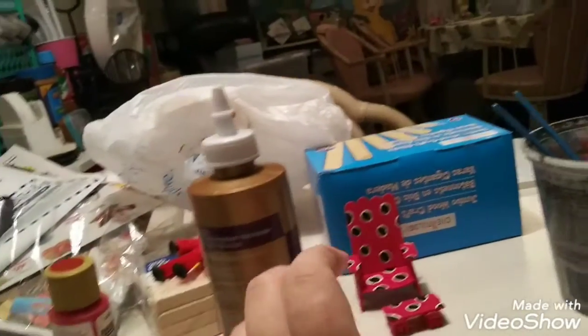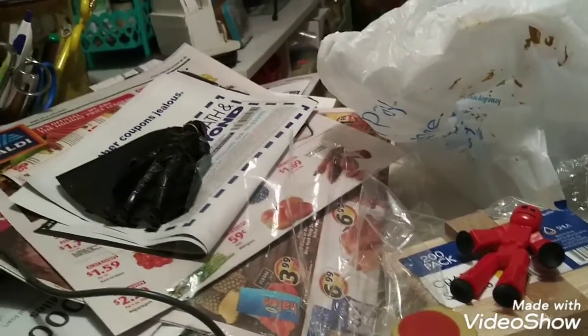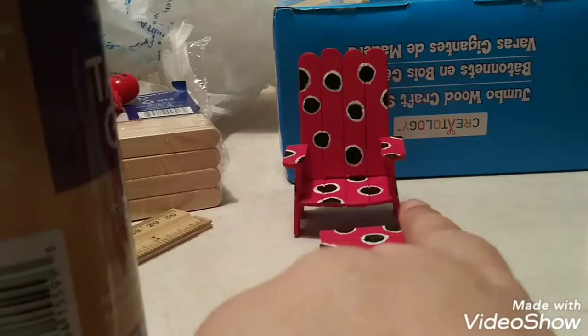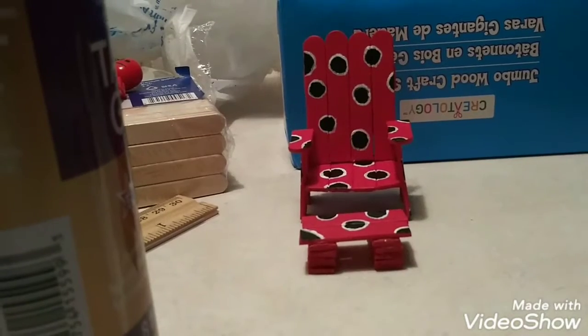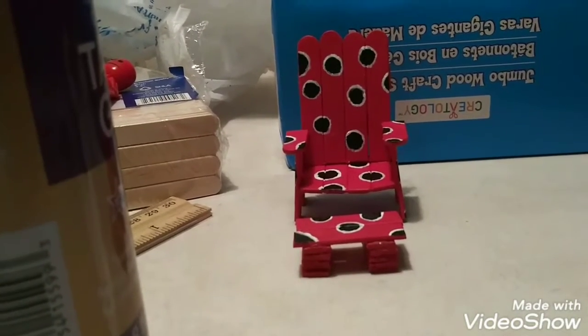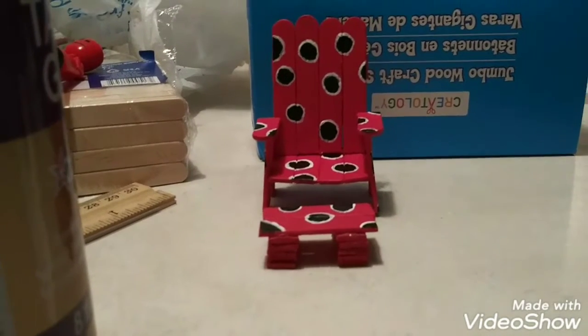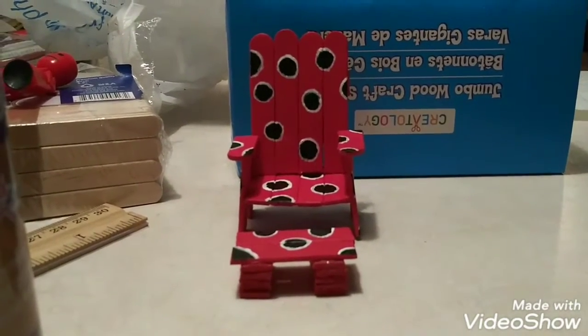Here are my two action figures. I was trying to use them to test out how they fit in the chair and how they can put their foot on top of this, because that's a footstool and that's a chair. It's going to be a beach chair or outside chair in the videos.